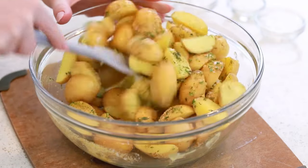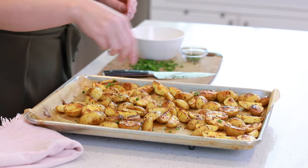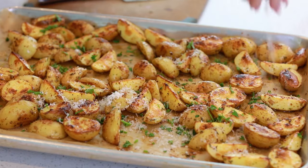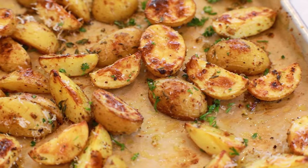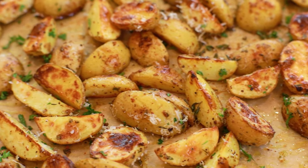I enjoy these year-round but especially during the summer months when I have a lot of grilled or roasted meats. I love to enjoy these with a little bit of salad on the side as well! Today I'm going to be enjoying them with my garlic and herb roasted rack of lamb — I have that recipe coming up on Friday, so stay tuned! You can head on down to the video description box for all the ingredients. Let's get started!